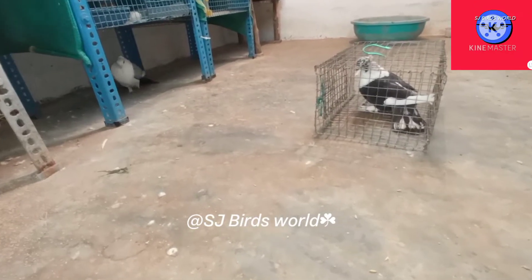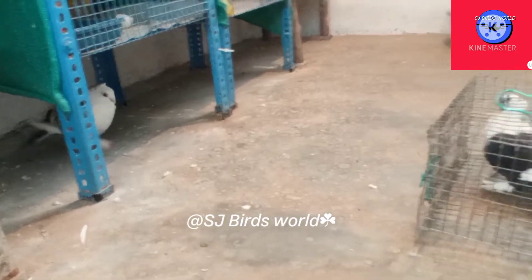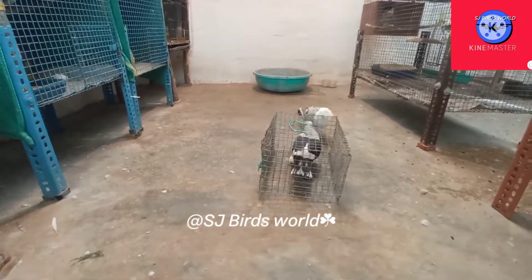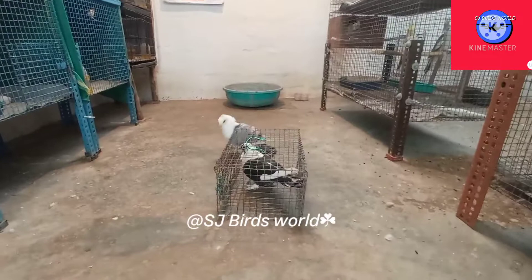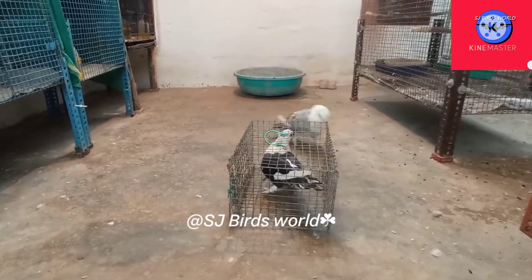Hello friends, today we are going to talk about seed foods — seeds and seeds. How do you eat it? We are going to talk about seed foods in our farm and seed mix in our farm.